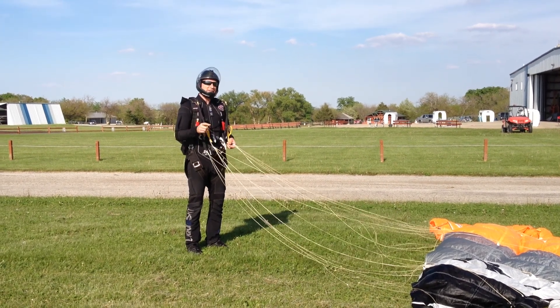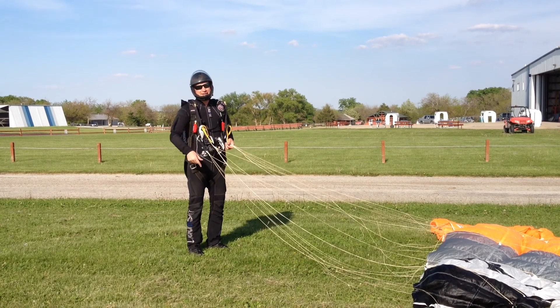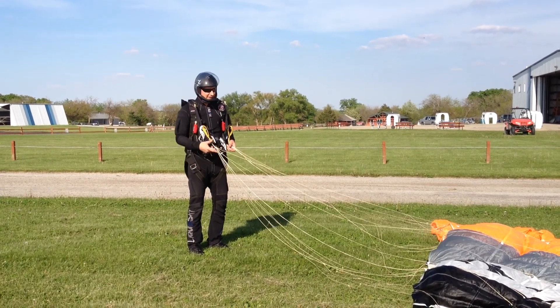What's up everybody? This is Riggs, Skydive Chicago. Going to give you the tip of the week: how to bring your canopy inside with no air in it. Your packers will love you. You'll love it for packing.